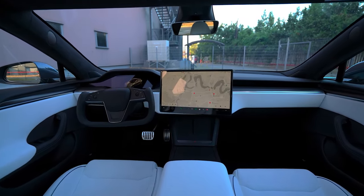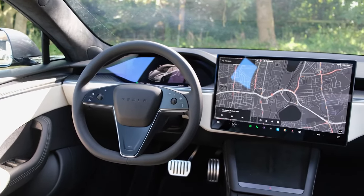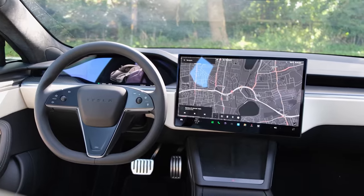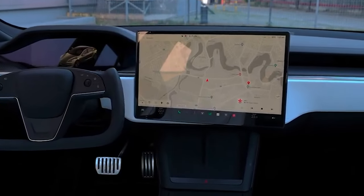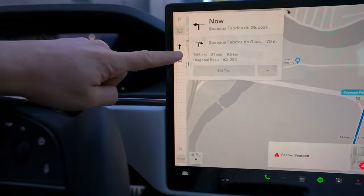The talking point in this car is this futuristic yoke steering wheel, though Tesla now offers a round steering wheel, giving you options when ordering. Then, of course, this massive 17-inch touchscreen, which comes with fast and very high performance with good graphics.